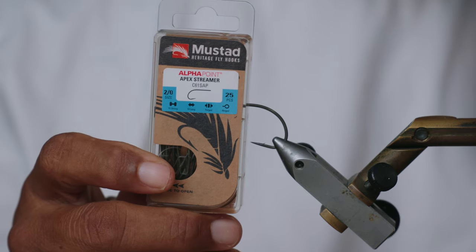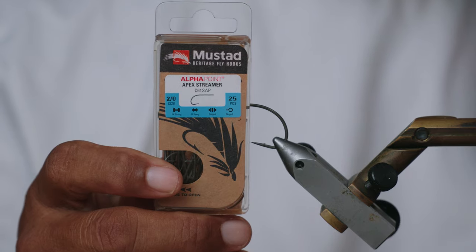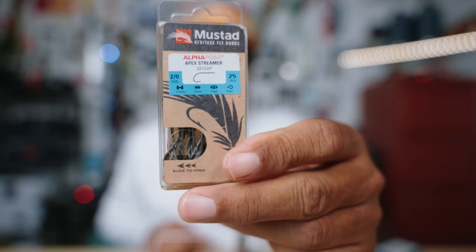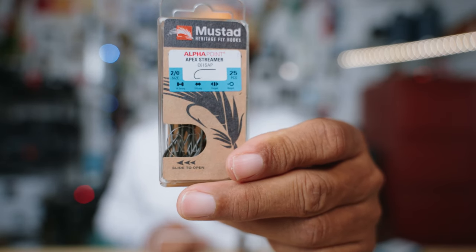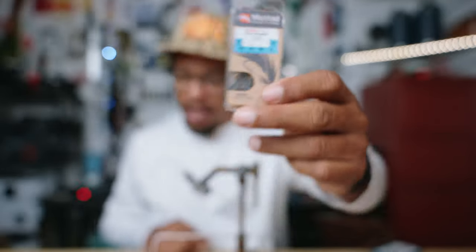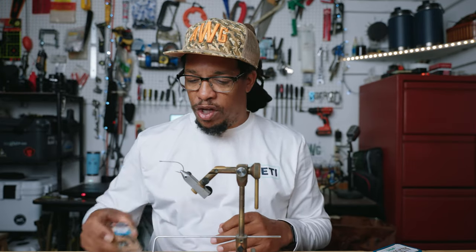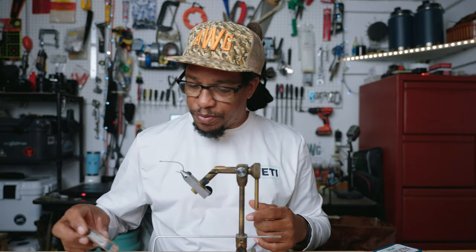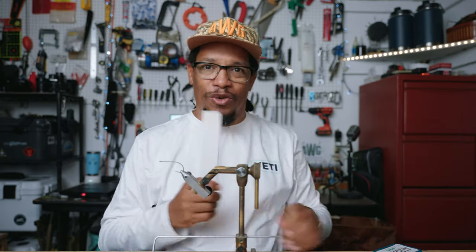I'll throw a link to that in the description along with all the materials. It is a wide gap, and I believe a 1x long hook in a size 2. This hook is good for bass fishing but you can also use it in the salt — I'd use this for throwing at jacks, bull reds, or any other fish that you want to make a slightly larger profile popper for. Alright, so we've got a hook and we're gonna use foam.